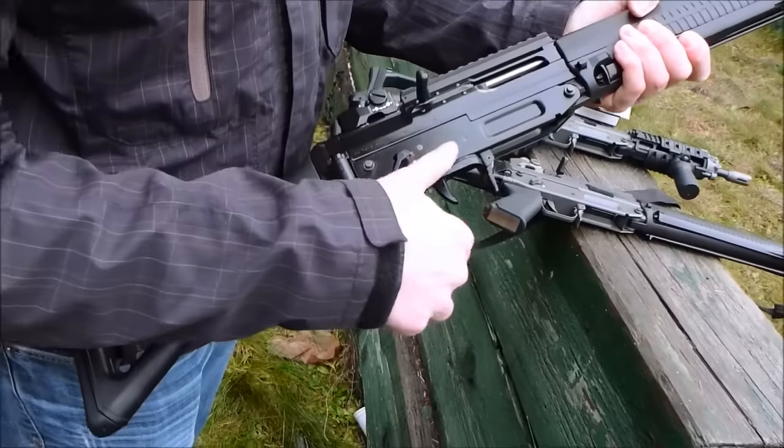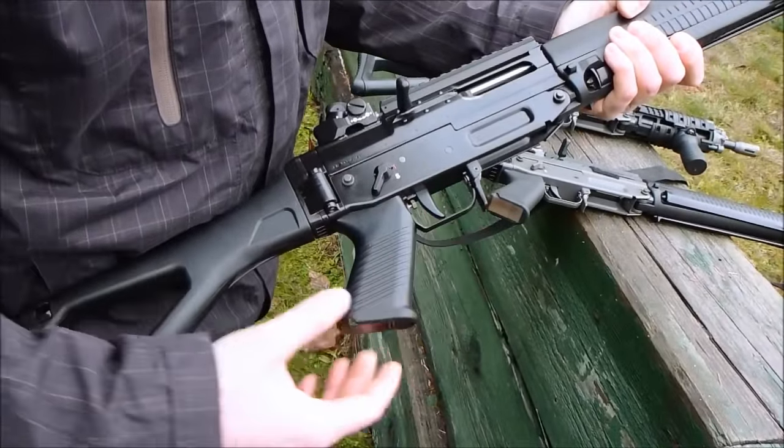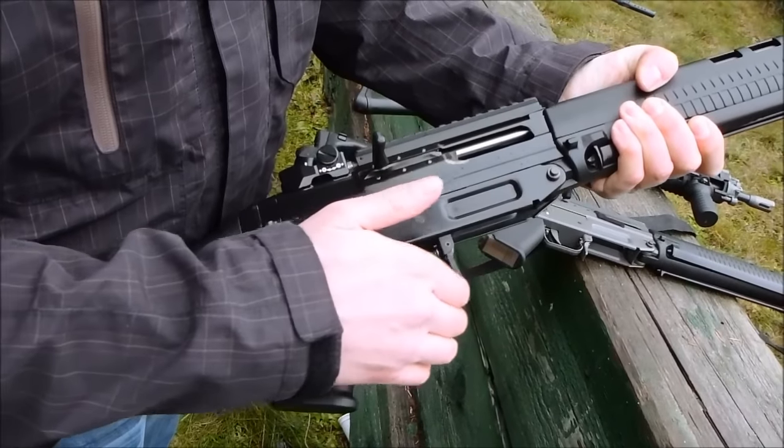Got features such as a winter trigger guard to fold out of the way if you're wearing gloved hands, that sort of thing. And AK style rocker magazines with a magazine release right here.